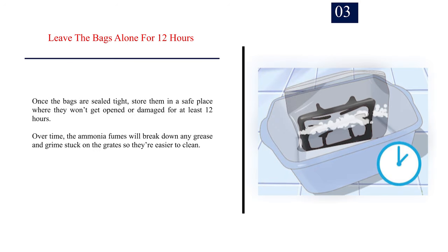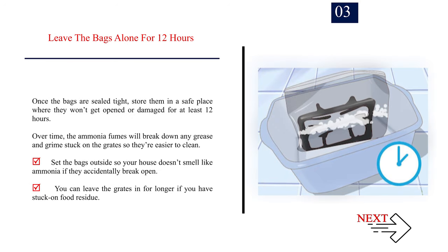Step 3 — Leave the bags alone for 12 hours. Once the bags are sealed tight, store them in a safe place where they won't get opened or damaged for at least 12 hours. Over time, the ammonia fumes will break down any grease and grime stuck on the grates, making them easier to clean. Set the bags outside so your house doesn't smell like ammonia if they accidentally break open. You can leave the grates in longer if you have stuck-on food residue.